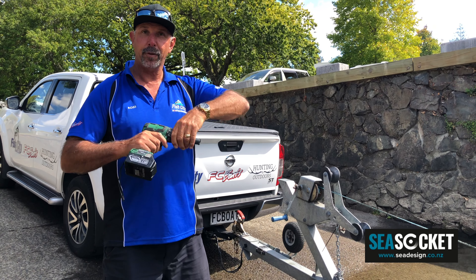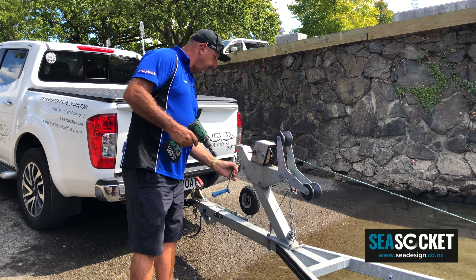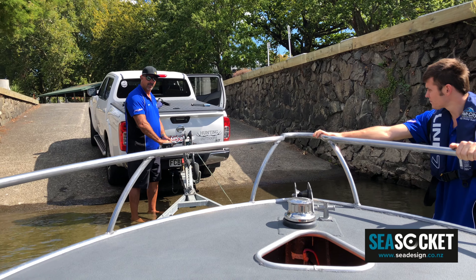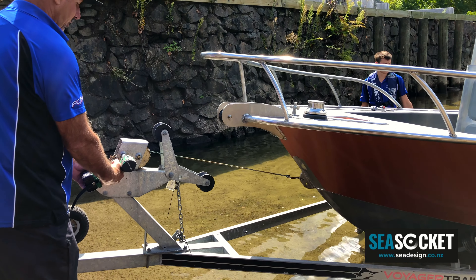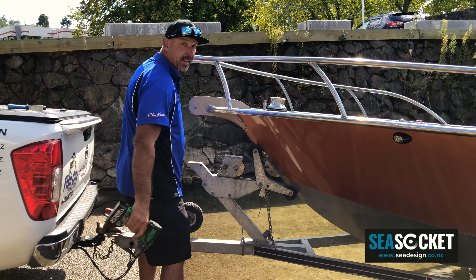So we're just going to try it out for the first time here. We brought the boat down the river and take our handle off. That's it, done.